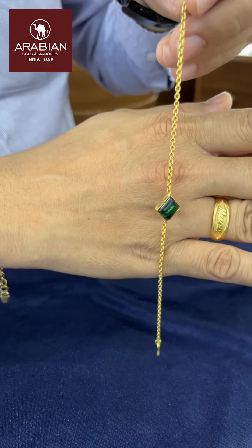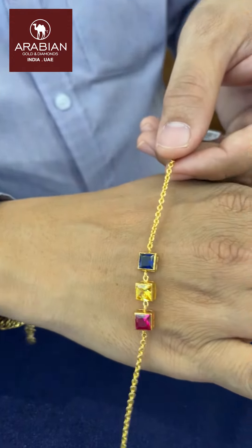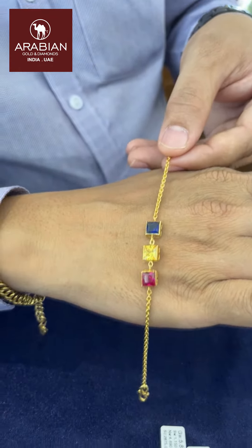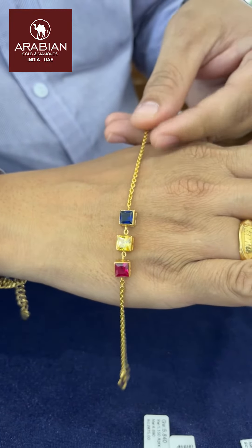The bracelet is a nice match. The bracelet is added to the two sides. Here, we have three stones — red, yellow, and blue. Three different colors. The bracelet is a nice one.